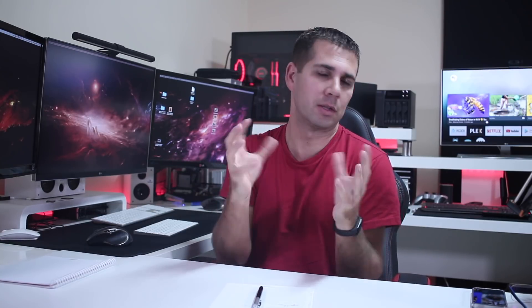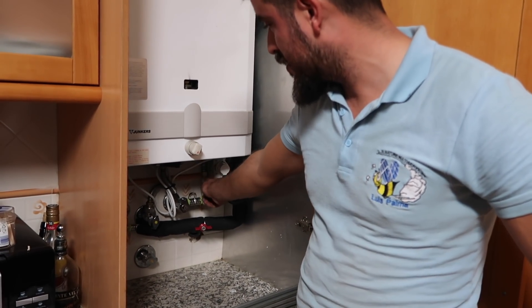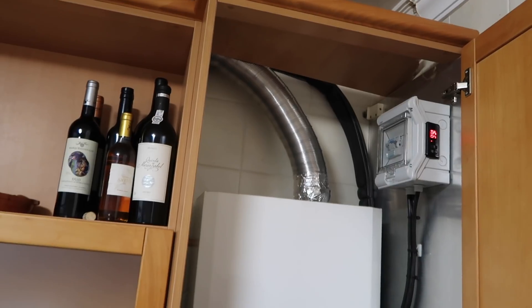My expectation installing this system is to try to reduce the gas consumption to one bottle per year. The way we installed the system is that we have the solar hot water panels as our main source of hot water. We still have the gas water heater as backup, and on the solar hot water panels we also installed an electric resistance. So I have two backup options: use gas or use electricity.